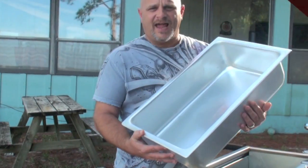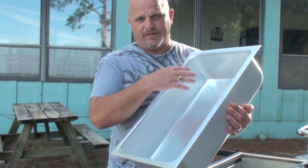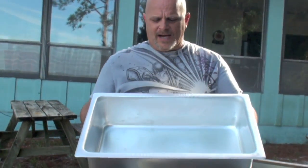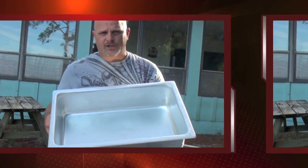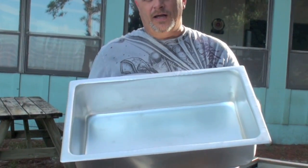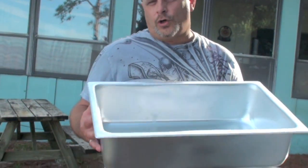So when you hear somebody say a half size, it's half of this. A quarter is a fourth of this, all the way down to a ninth size — and I think they even make a twelfth size. Bottom line: this is a full size pan and this is what we would call a spillage pan. On hot dog carts we use them as a steam pan, and they will create the steam that will cook your foods.